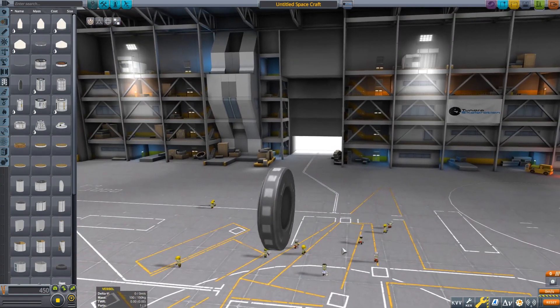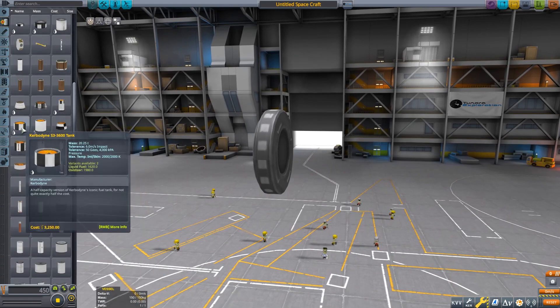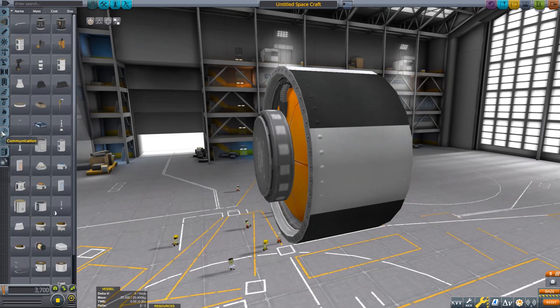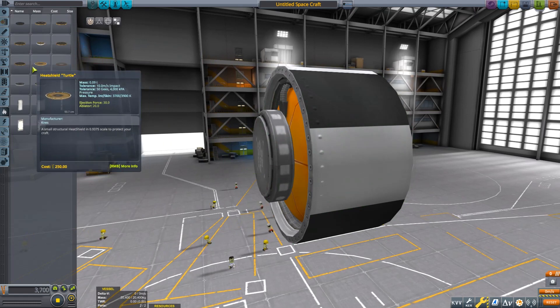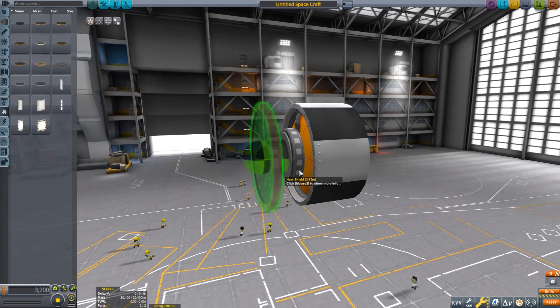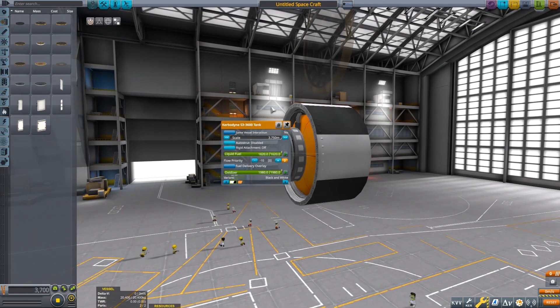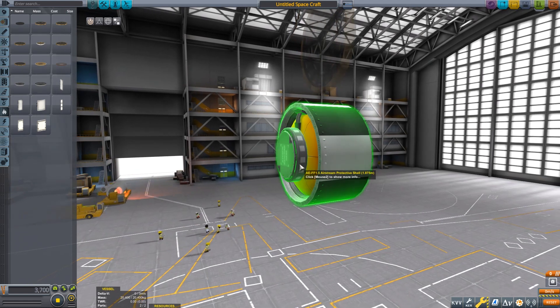So the first thing you're going to want to do is grab yourself a fairing. Then pick your tank size. That's the biggest it can be in the game, so that's the biggest your capsule can be.